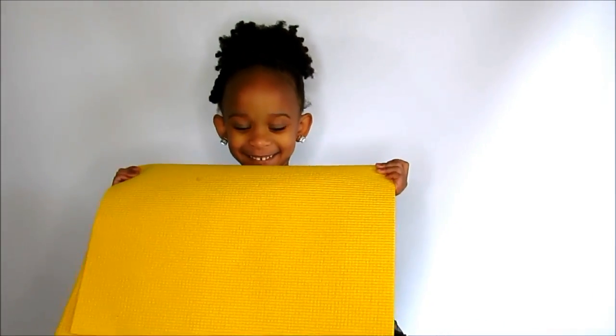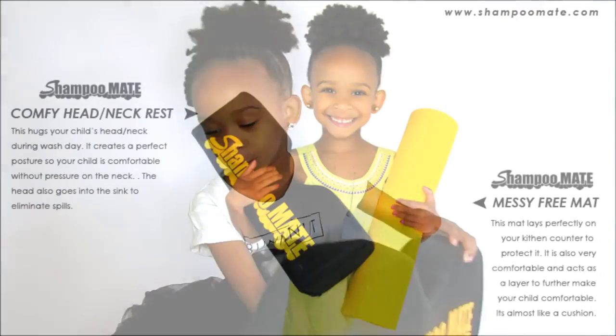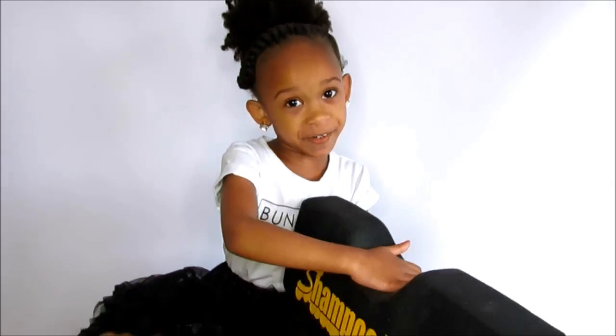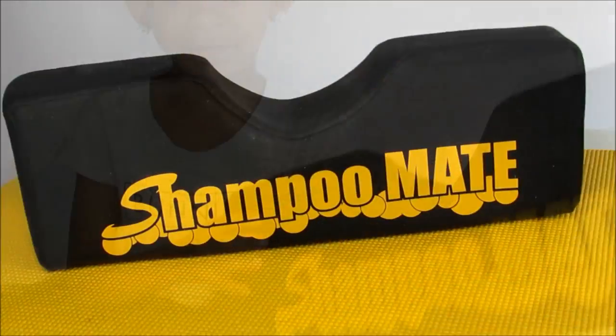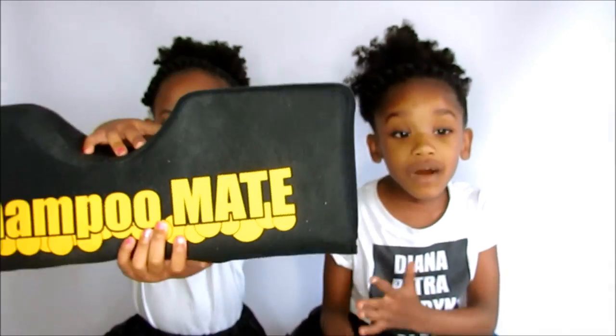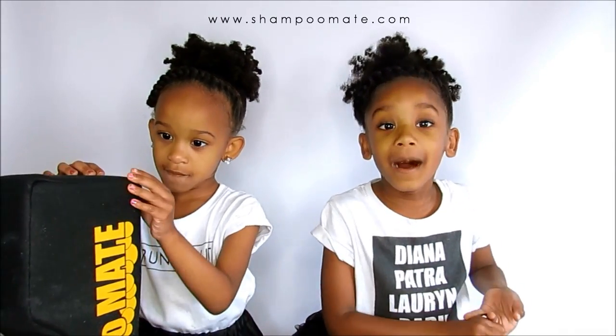Now let's talk about wash day today. You need this to make your head comfortable. You lay on the shampoo mate — you have to lay your hair right here. If you want the shampoo mate, ask your mom to go on shampoomate.com.